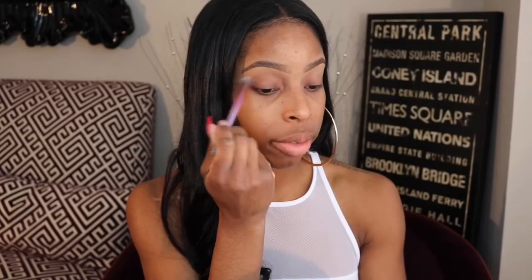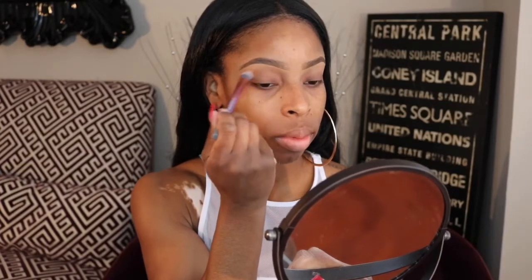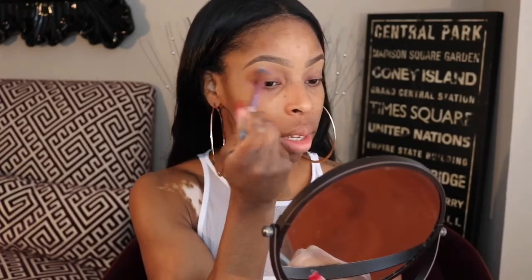This brush is a little stiff — it's very dense. So I'm thinking it's good for an all-over lid shade just to even out the base color, but I don't think I would use this to blend eyeshadows together. I don't think I like that brush. Maybe I just need to get used to it — I'm just used to the brushes I already use.